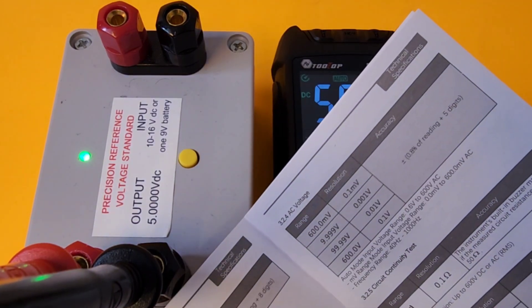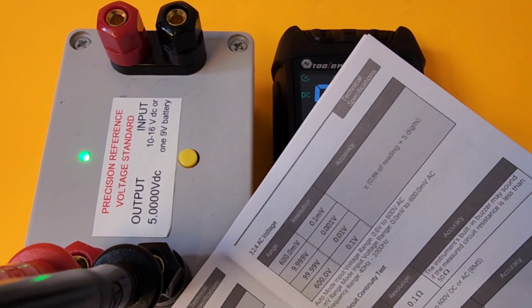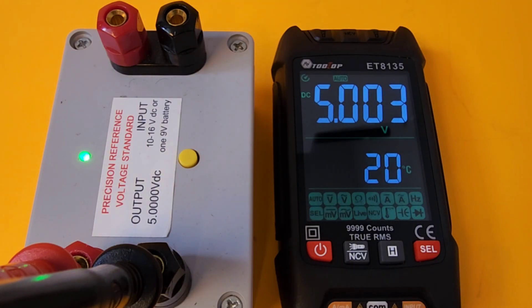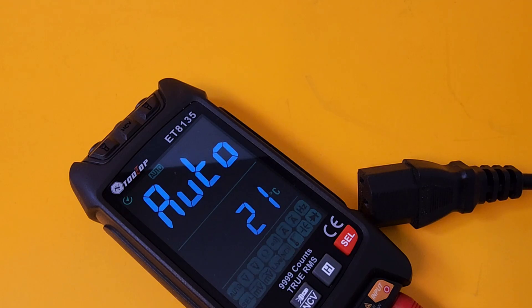Now in volts DC mode. The accuracy on this is 0.8% plus or minus five digits — not the most accurate meter out there. We're reading 5.004 volts against a 5.000 volt reference, so four counts off, but it's in spec. We're in auto mode — let's take a quick peek at AC volts.